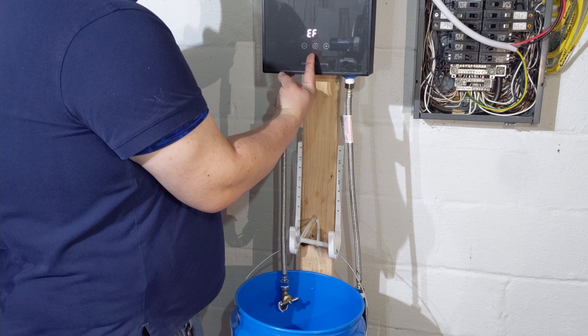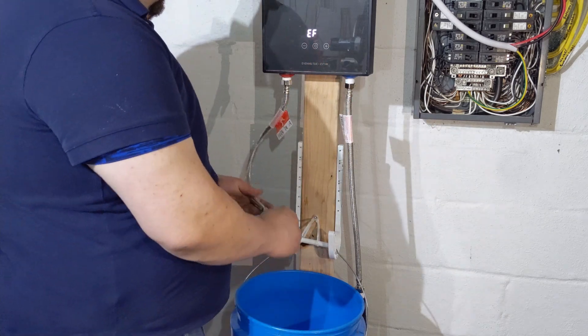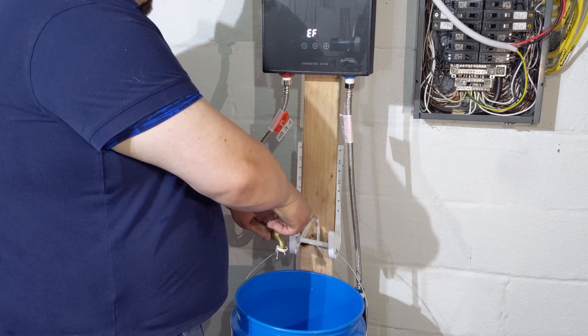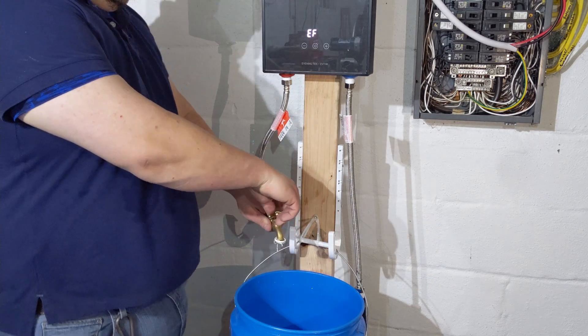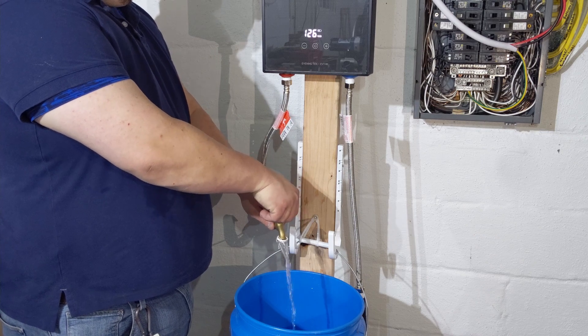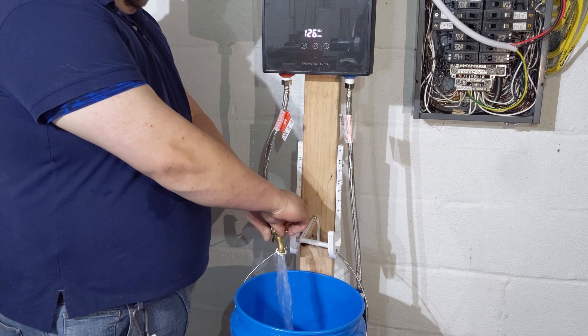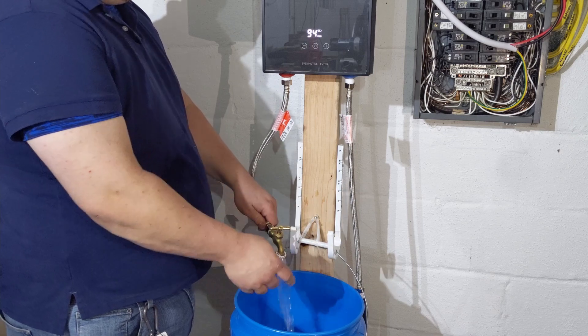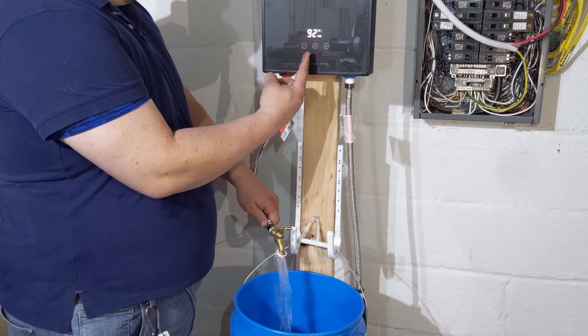As you can see on the display, we're getting a code that is an EF. In the manual, this just stands for the water sensor is stuck. But as soon as we turn the water on, it seems to be working just fine. So we're just assuming when there is no water flow, this code comes up saying that there isn't any water flow, basically.